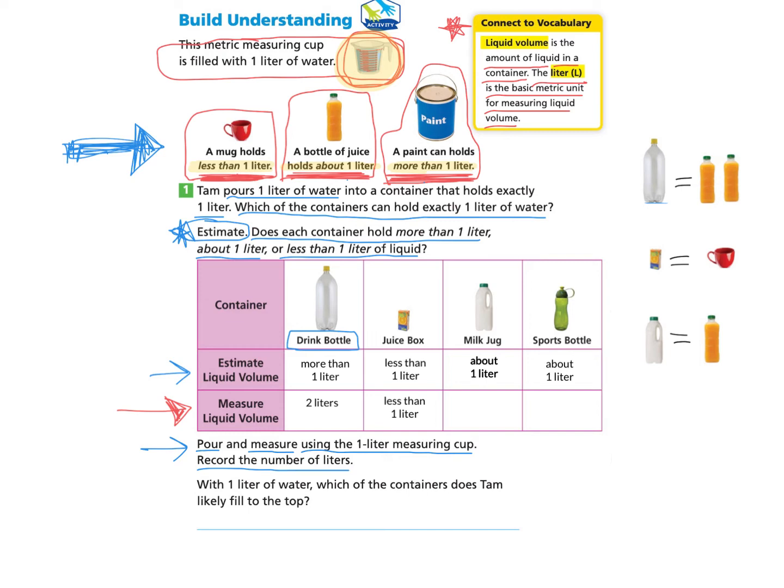Then I go to the milk jug. This milk jug is smaller than the one in my refrigerator, so when I pour the liter, it is about one liter — the same amount as the juice bottle — so I write in one liter. When I look at the sports bottle, I was able to pour almost the whole liter, so I write in about one liter. The final question asks: with one liter of water, which container does Tam likely fill to the top? Using our chart, we see the one-liter container is the milk jug.